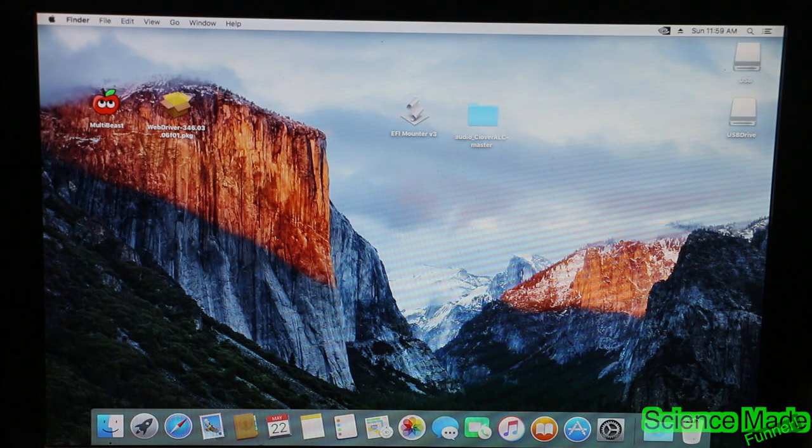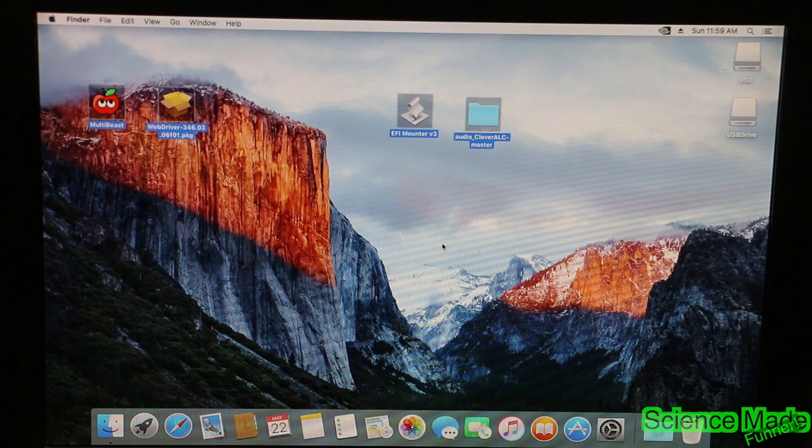Everything is functioning. Your computer is now successfully a Hackintosh. Thanks for watching guys — I hope you enjoyed this video. Subscribe, like, comment, and we'll see you next week.